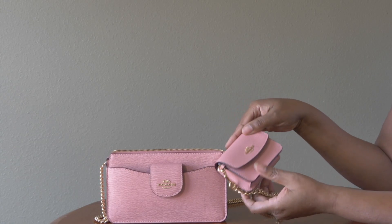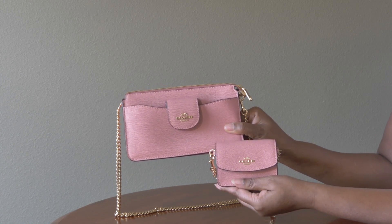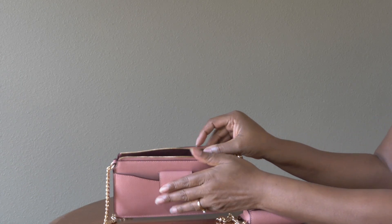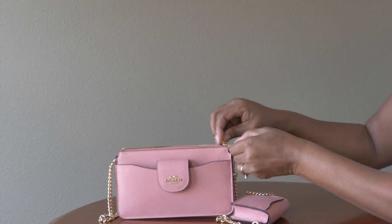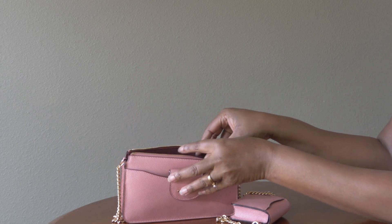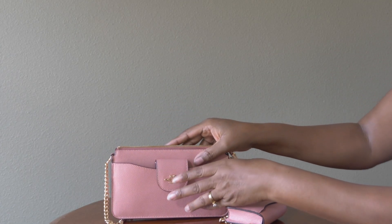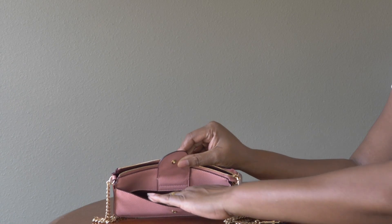This bag is made out of cross grain leather. This particular one is in the color Light Blush. On the inside of the bag there are three credit card slots and that's the only organization. It has a zip top closure with a nice zipper. It also has fabric lining on the inside — looks like that may be in a wine or oxblood color. It also has an outside snap pocket in the front with that same lining.